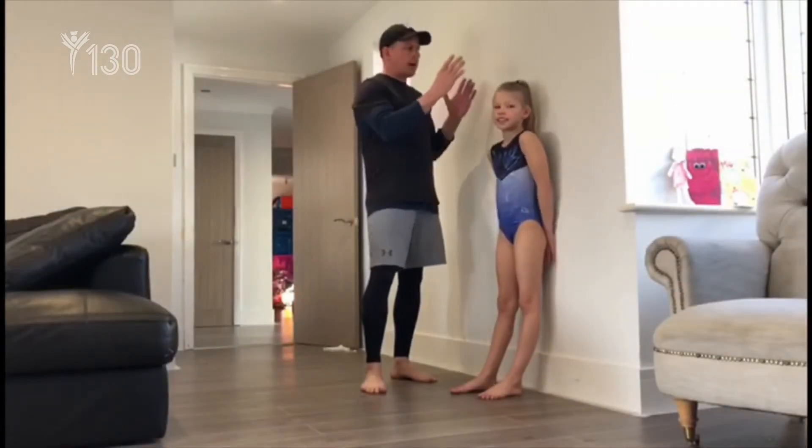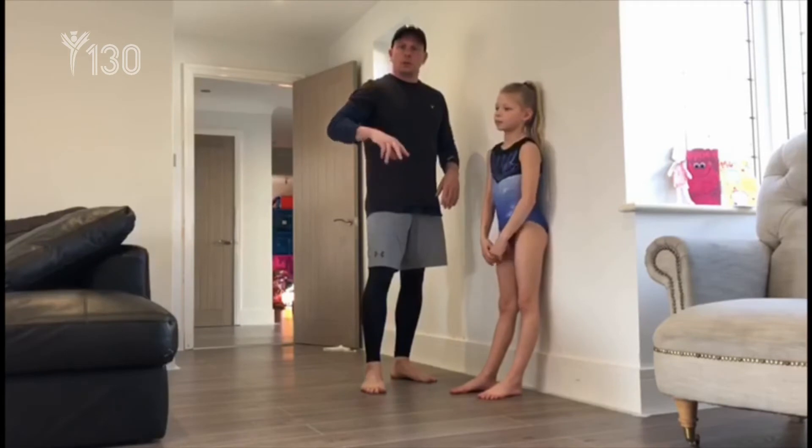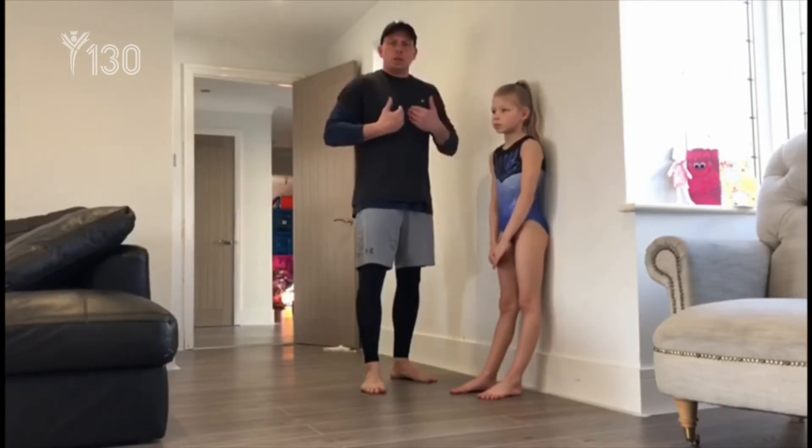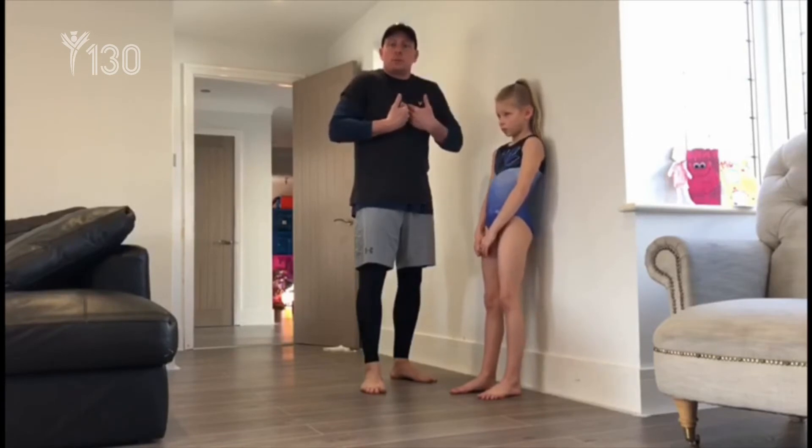Exercise number three. We're going to do a handstand against the wall. Make sure you walk up to the wall, get your hips as close to the wall as you possibly can, chest in, try to get your chest away from the wall and try and keep your nice straight line of breathing and practicing.